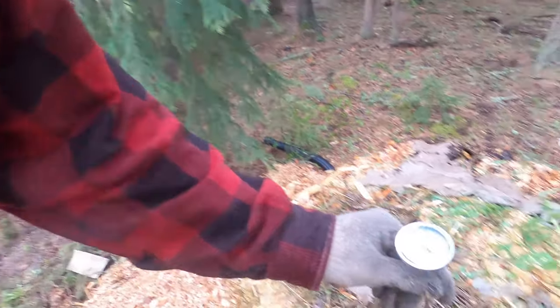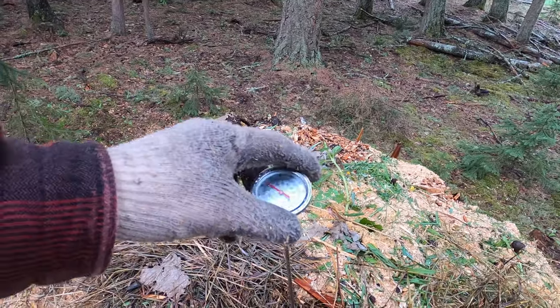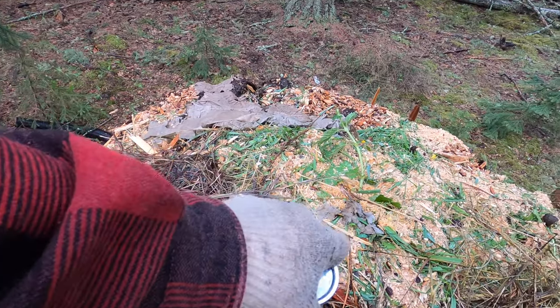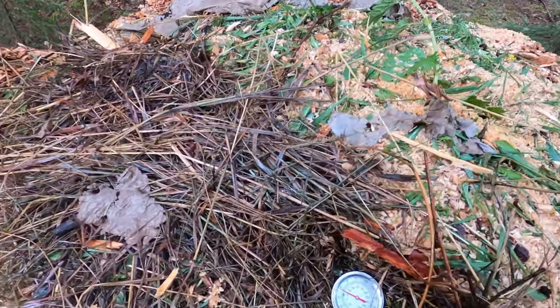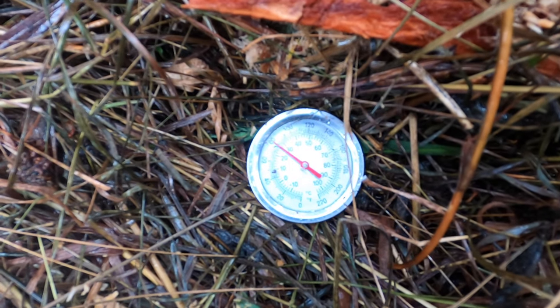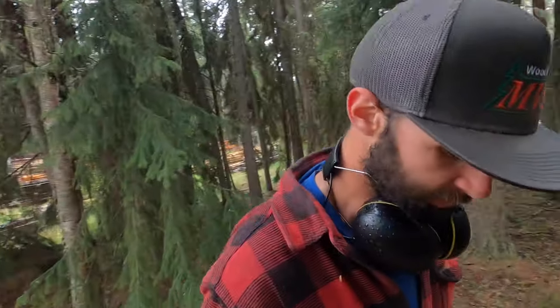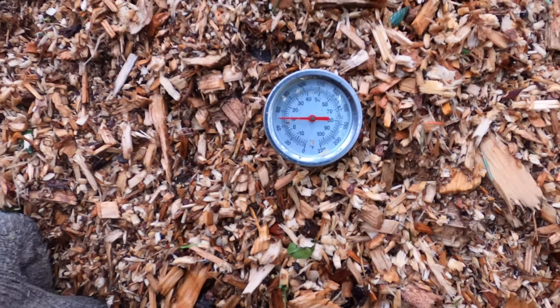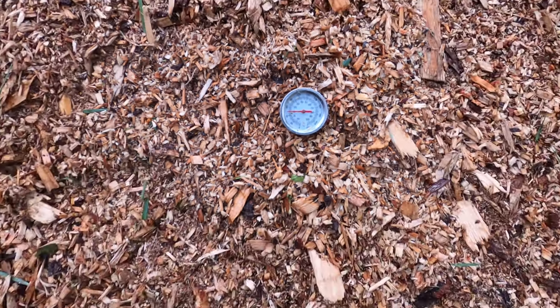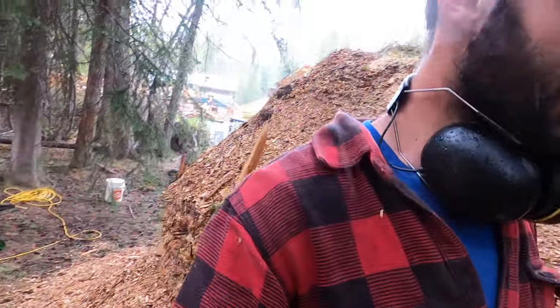Yesterday when we started this it was maybe 10 degrees Celsius — that's the outside air temperature today. It's climbing — 25 Celsius, just shy of 30, probably around 27 Celsius. So that's about a 17-degree temperature increase over 24 hours — that's pretty good. It hasn't really increased at all on the outside yet, so the only part that's cooking is the grass right now, but that's to be expected.